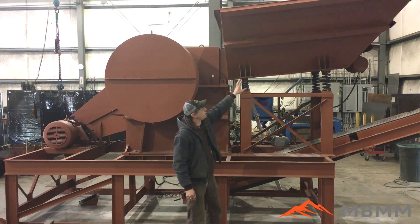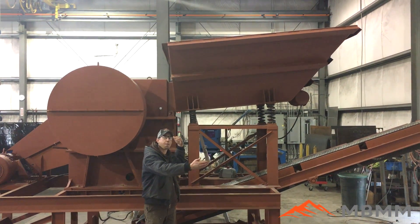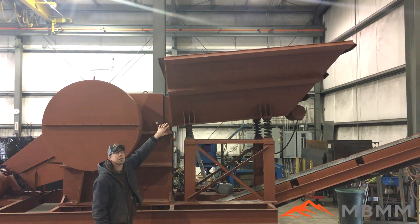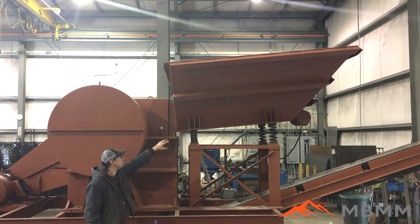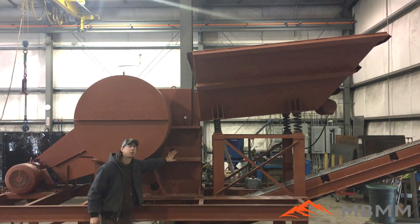The first stage is the hopper here. This is a custom hopper — it's an eight foot long hopper instead of our normal seven foot long hopper. This can accommodate a full eight foot wide bucket, so you can dump your whole bucket in there all at once. The hopper vibrates the rock and material down into our jaw crusher.